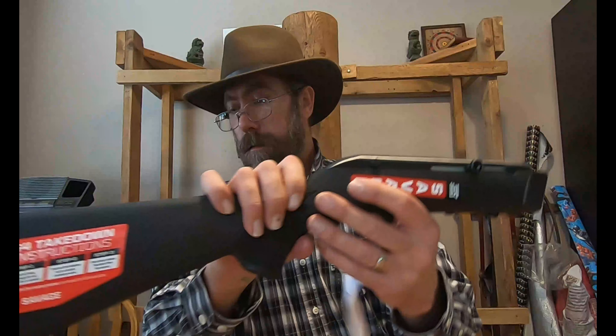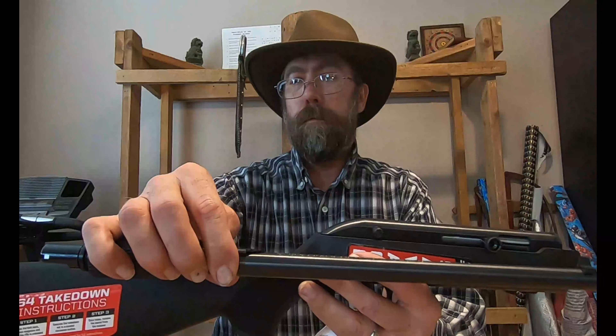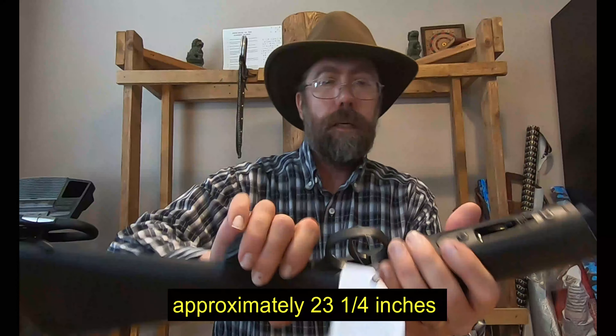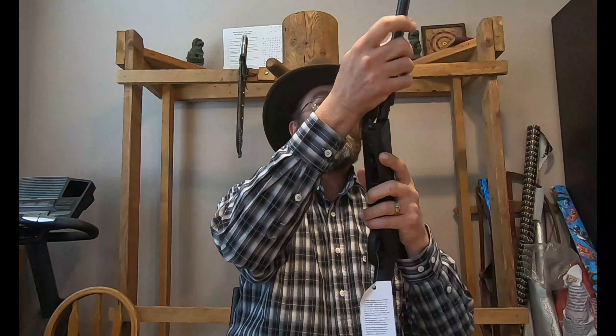Hey everybody, welcome back to Bill's Guns and Outdoor channel. I went to the store today and I really wanted to buy a Ruger 10/22 takedown, but what I did buy was the Savage Model 64 takedown.